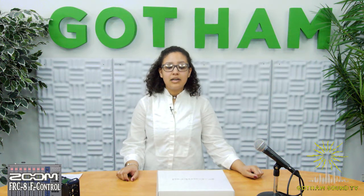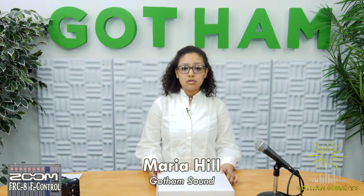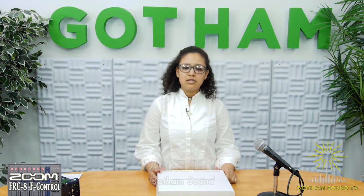Good afternoon and happy Valentine's Day. I'm Mariah Hill and this is Gotham Sound TV. Today we're going to take a look at Zoom's new control surface, the F-Control. If you have any questions throughout the show today, go ahead and send them in and we'll answer them at the end of the stream.